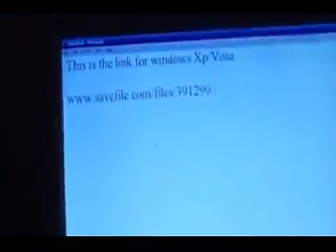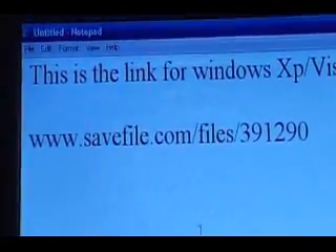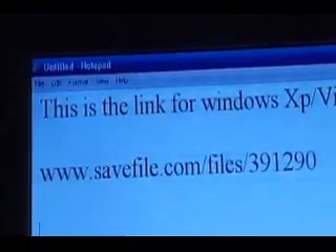You're gonna want to download the portal. You're gonna want to go to this website — I'll be including this in the description, so don't worry. Windows XP, Vista.